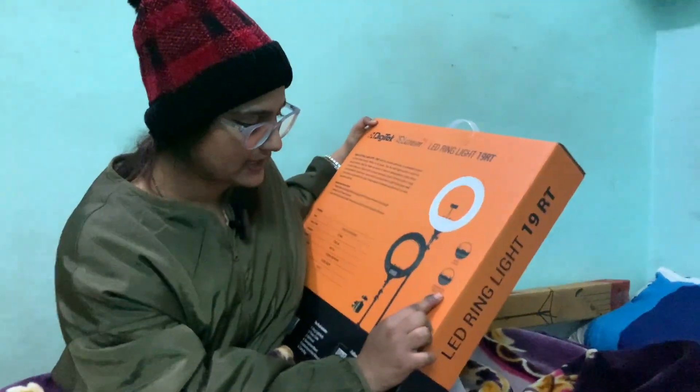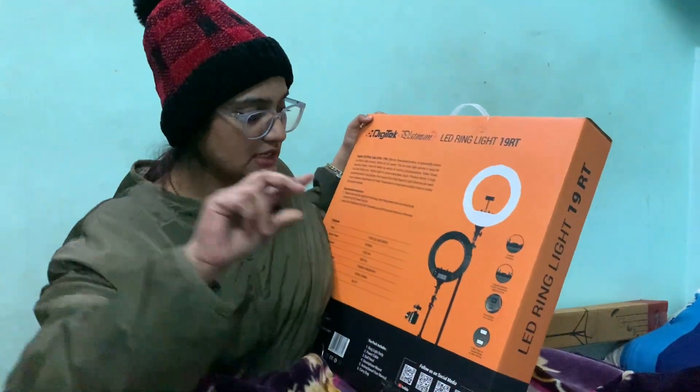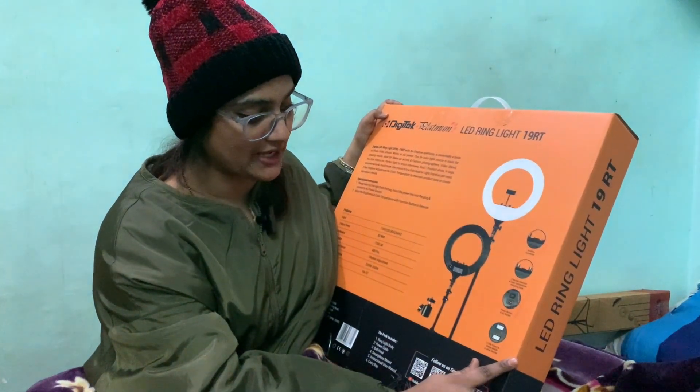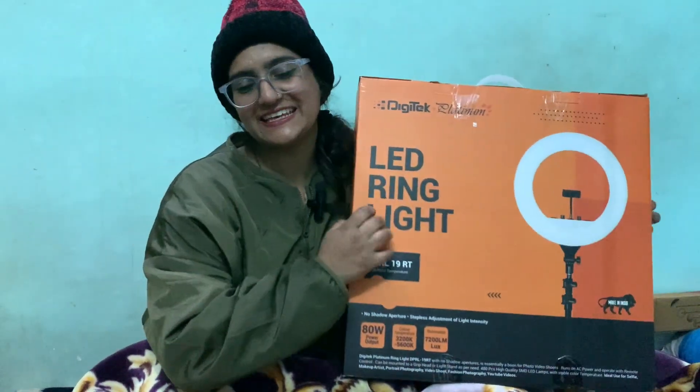There will be a power connector, and we will get two knobs to adjust the color and temperature. We will also get a power button and an AC socket. So guys, I will now unbox it.